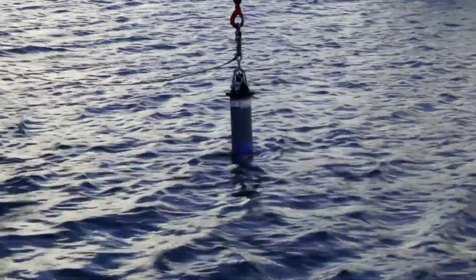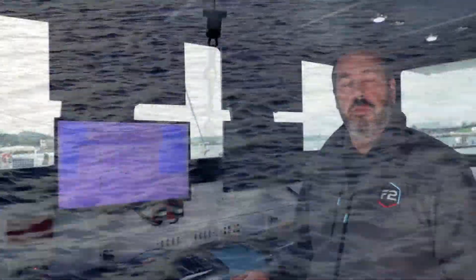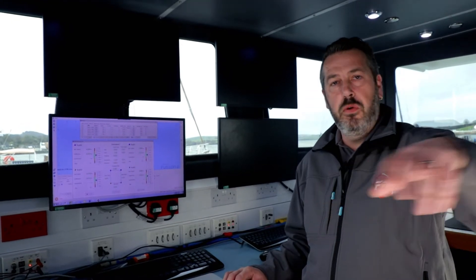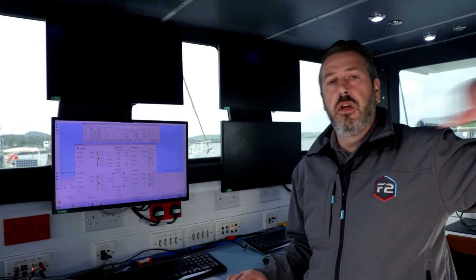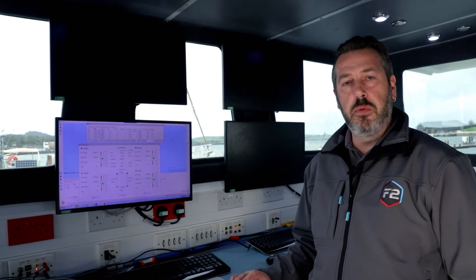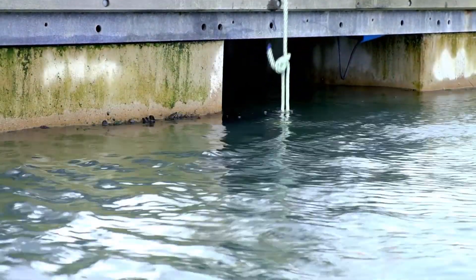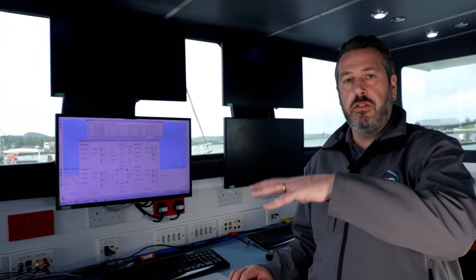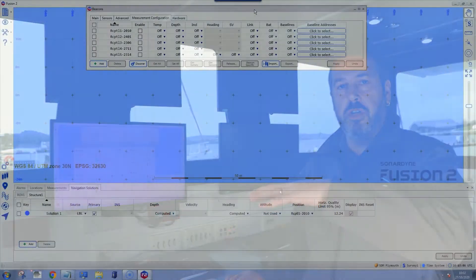Down here in Plymouth we haven't got access to a structure, so to simulate what goes on on a structure we have four compats deployed from the pontoons next to us and then one gyrocompat deployed from the vessel. The compats on the pontoon are all more or less at the same level to give us an exact simulation of what it would be like on a structure.